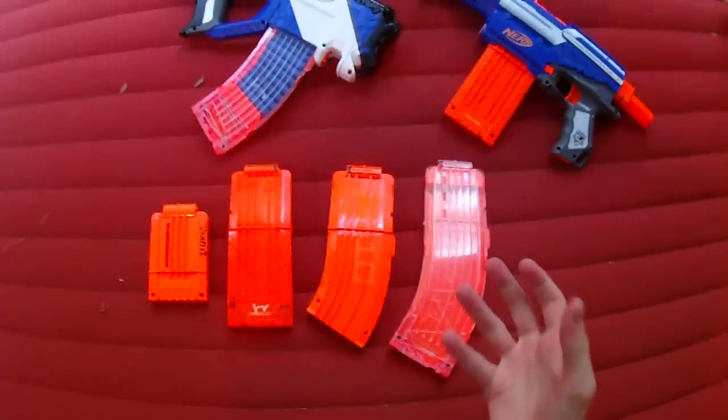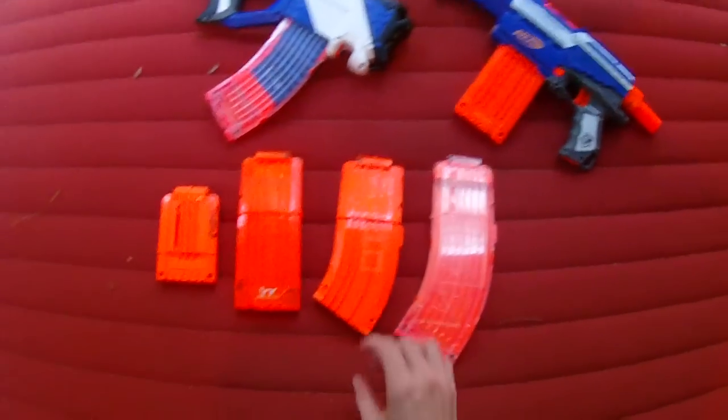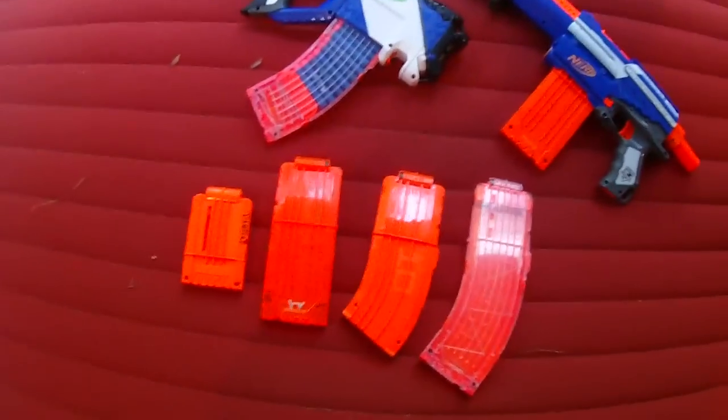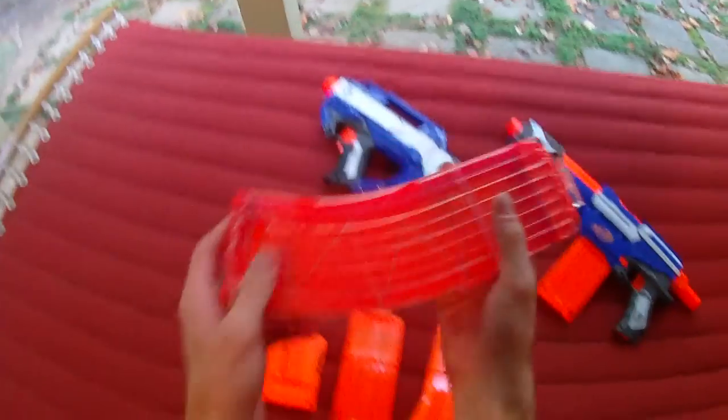Hey guys, it's Strack and I have an exciting new piece of Nerf equipment to talk to you about. This one's not official, but sort of official. It's very up in the air and kind of dicey as to where it falls. But what I want to talk about is this.